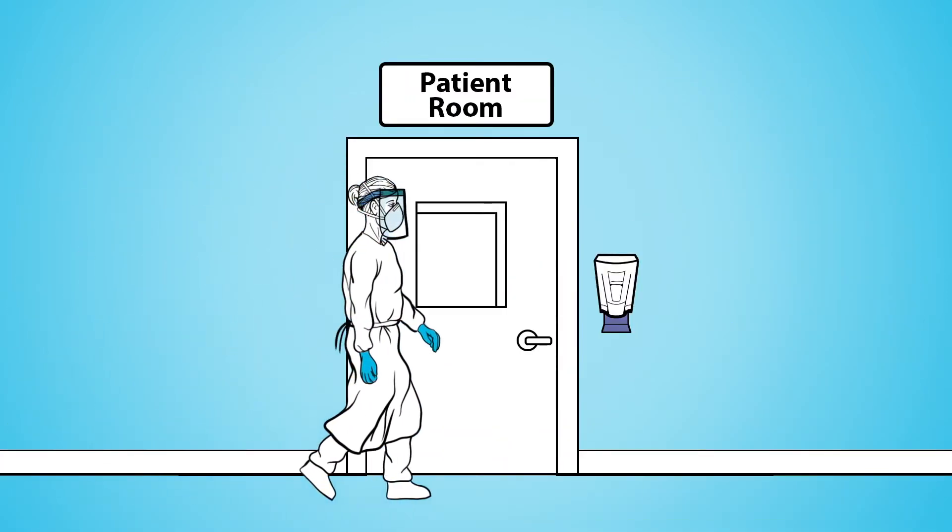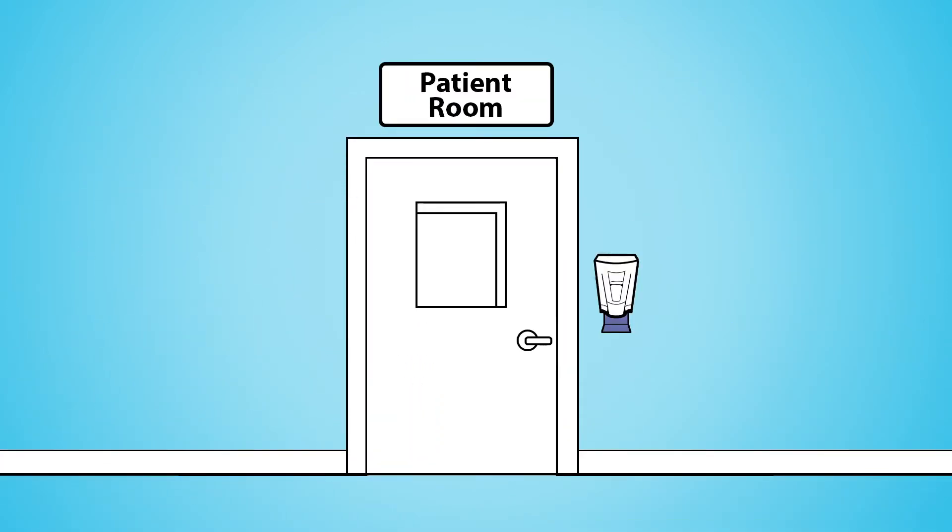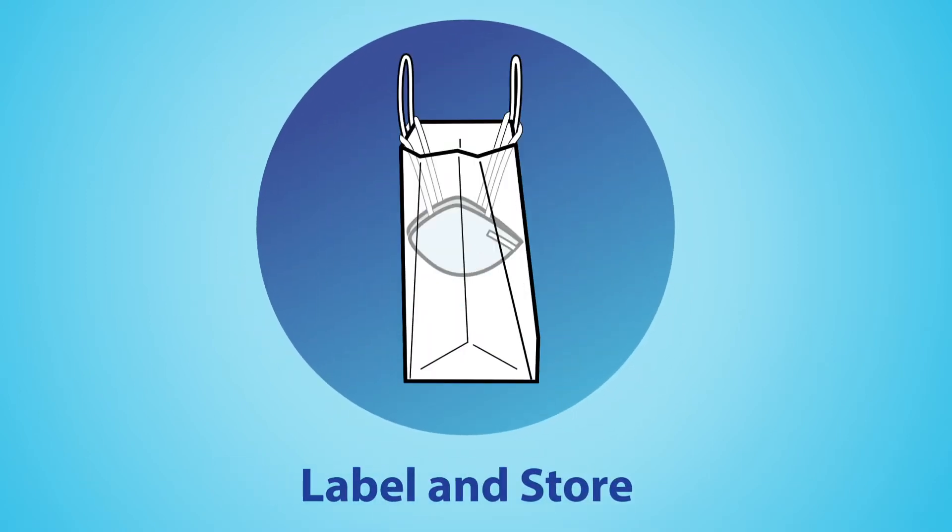Between patients or at the end of a shift, properly label and store your respirator in a paper bag.